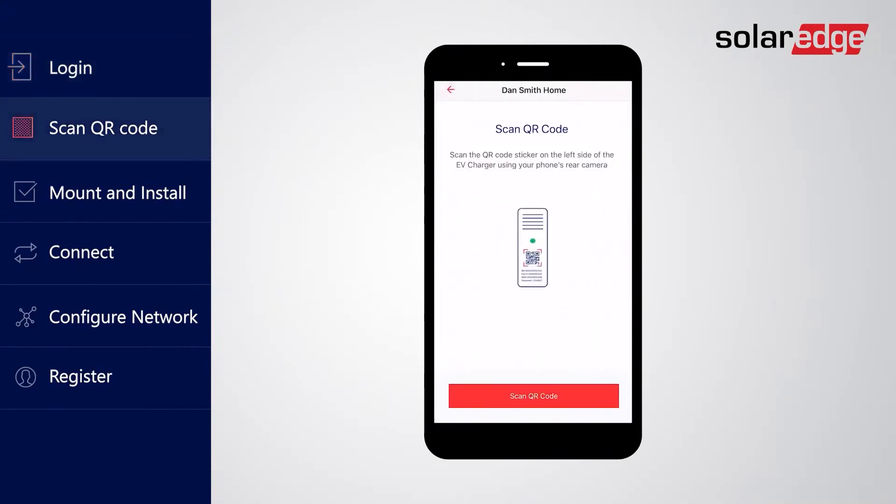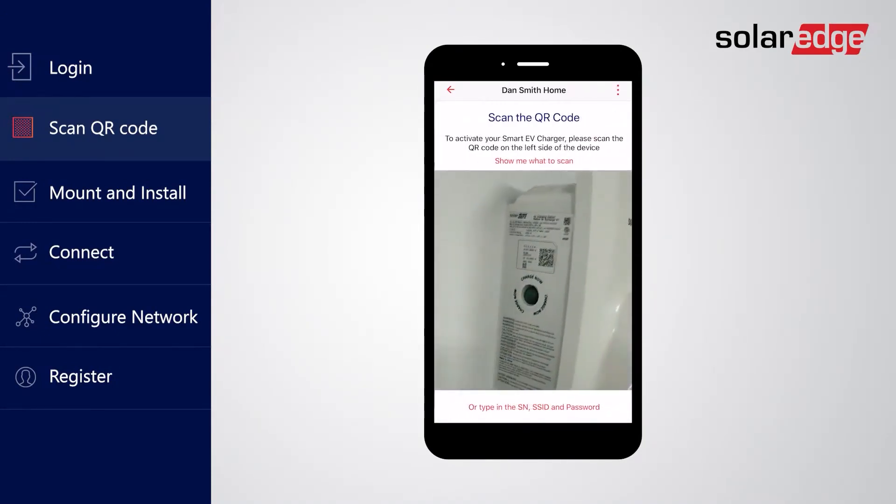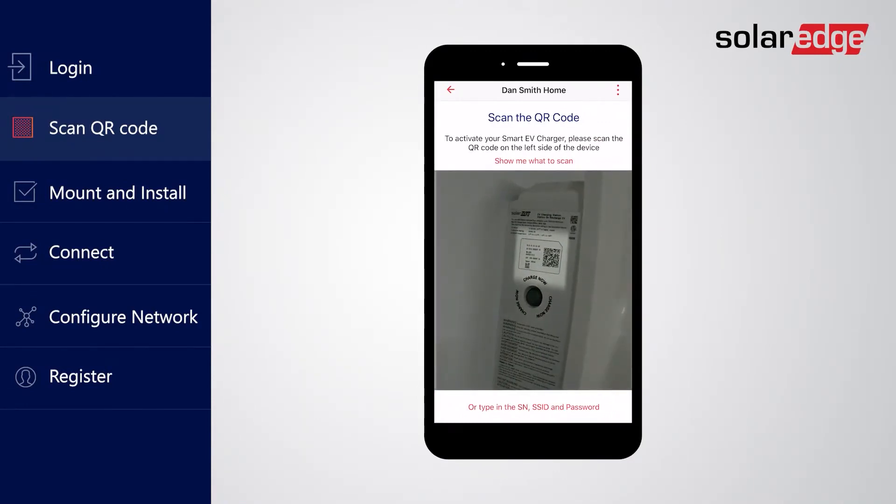Now you will use the app to scan your EV charger's QR code. Tap 'Scan QR code' to activate your device's rear camera for scanning. You'll find the QR code on a sticker located on the charger's left panel. If prompted, grant the app access permissions so the camera can scan the code. You can also manually enter the details required in case your device's camera cannot be used.